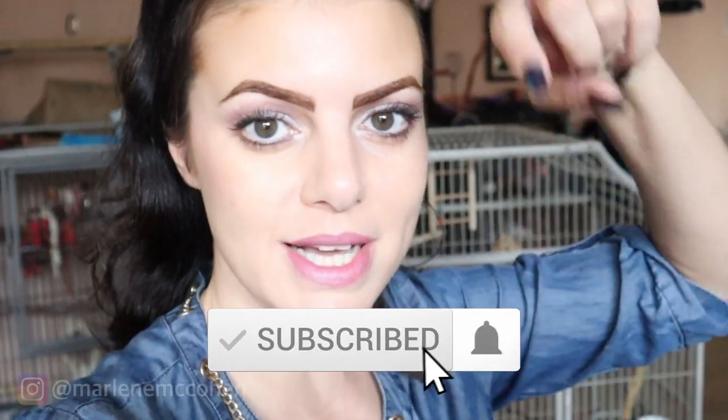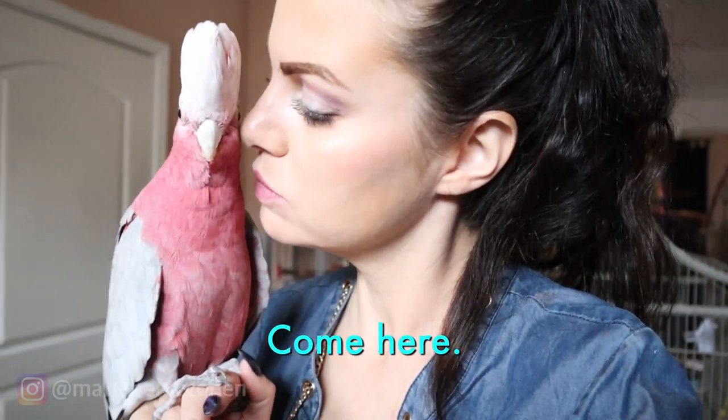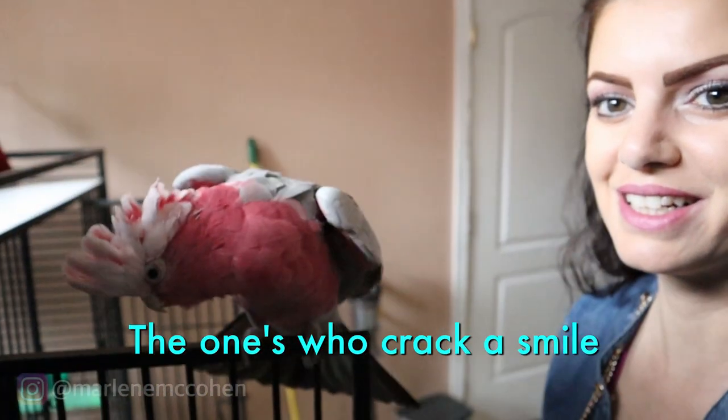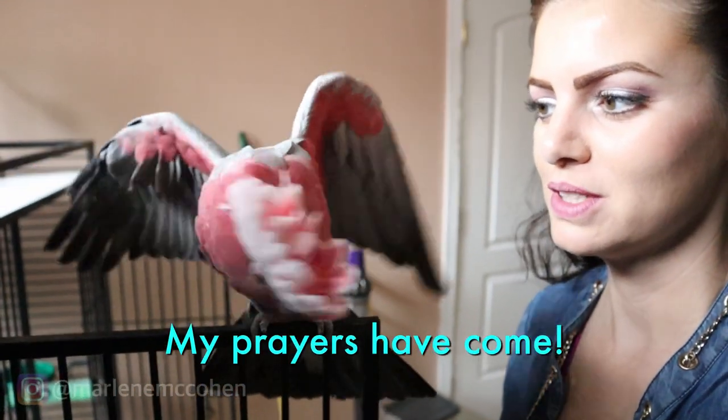I'm going to keep you guys updated on everything happening in the Finch house. Don't forget to subscribe and hit that notification bell. Maybe you'll get notifications and get to see updates on what's happening here. Don't forget to like and comment if you want to see anything new or more about the Finchies. Enjoy this — pick me, Marlene. I love you guys, bye!